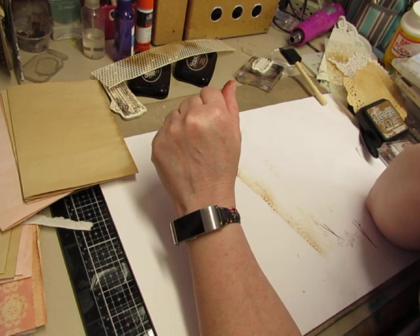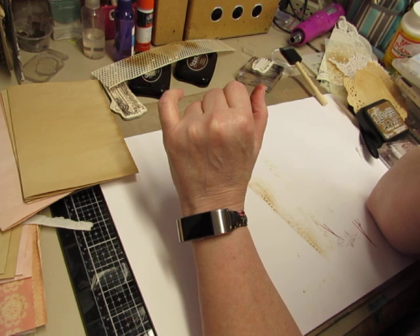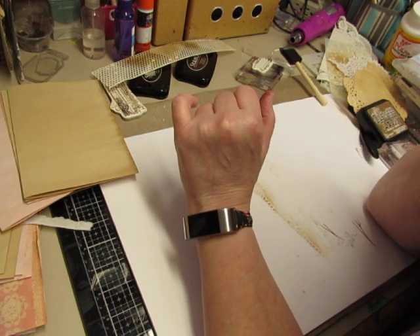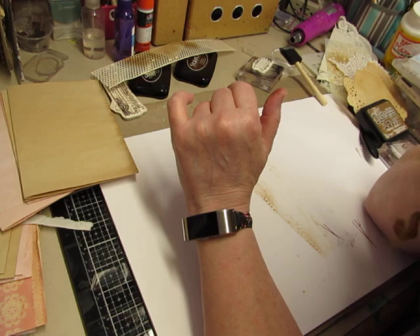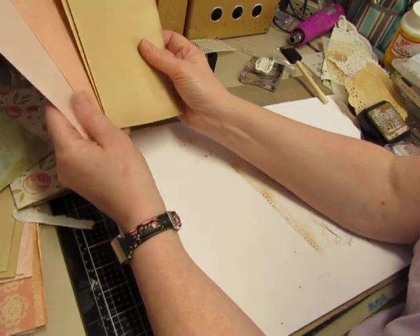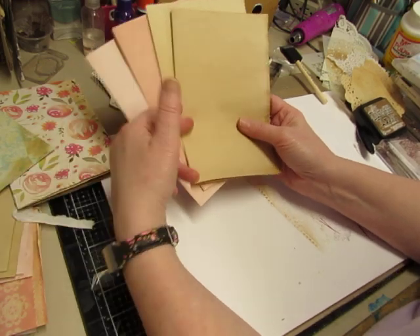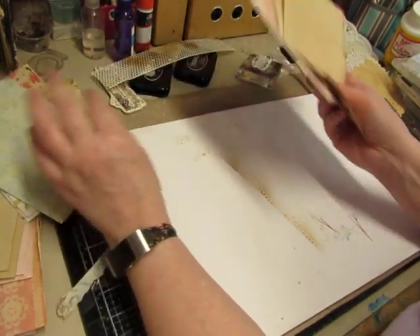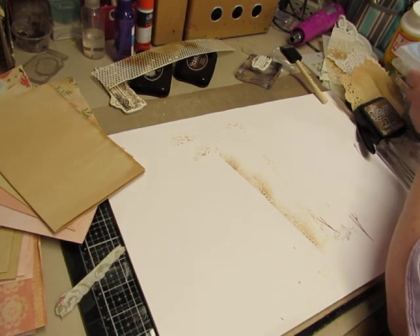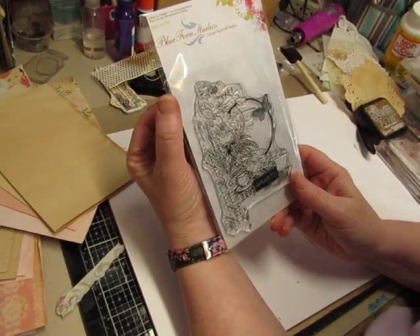I've got three pages for each book that are decorated, but I have three signatures in each book and I think I want more than one page in each signature to be decorated. I'm only going to have one pink page and one coffee-dyed page per signature, so I don't need to decorate every single one. Maybe I'll just stamp something on these while I'm over here at my stamp table. I've got this pretty stamp that I haven't used yet from Blue Fern Studios.